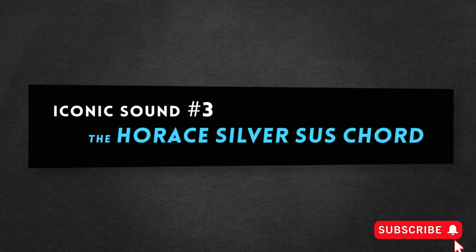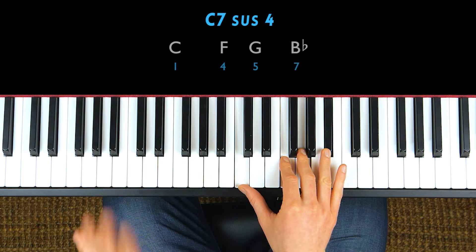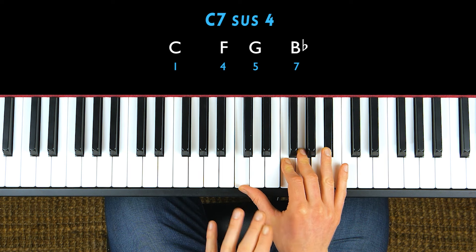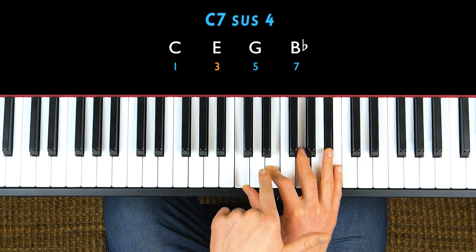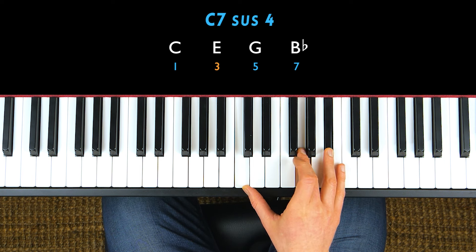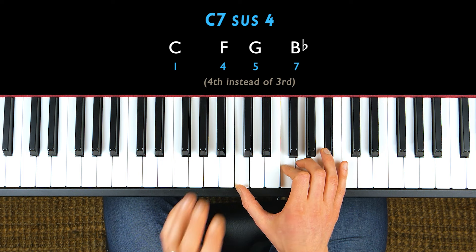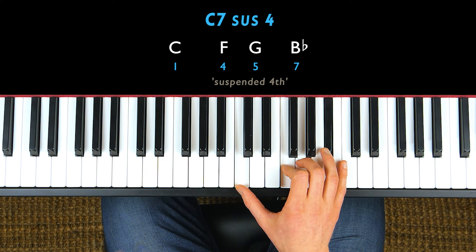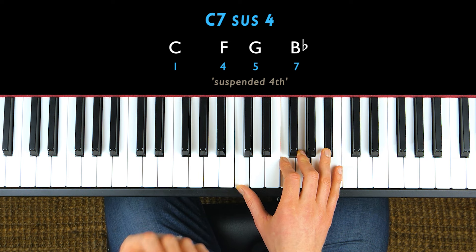Let's take a look at a really nice chord voicing for a C7sus4. A C dominant seven sus4 is basically when you take a C dominant seven chord, but instead of playing the major third, you shift the third up and play the fourth instead. This is the suspended fourth — that's why it's called a sus4. This is a modification you can apply to dominant seven chords.